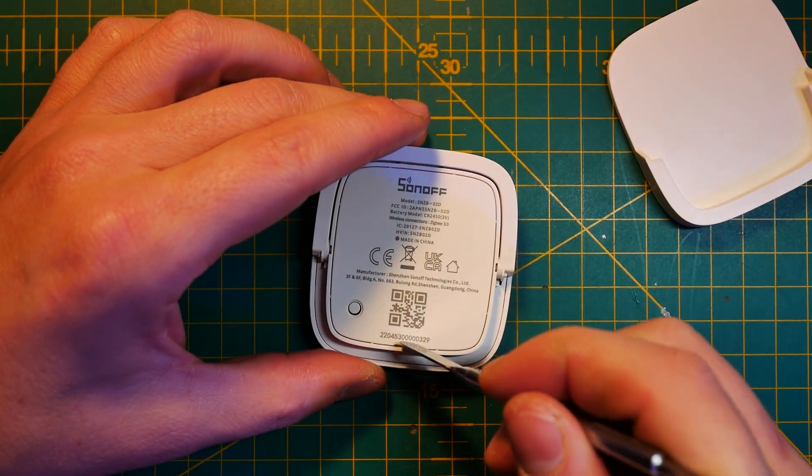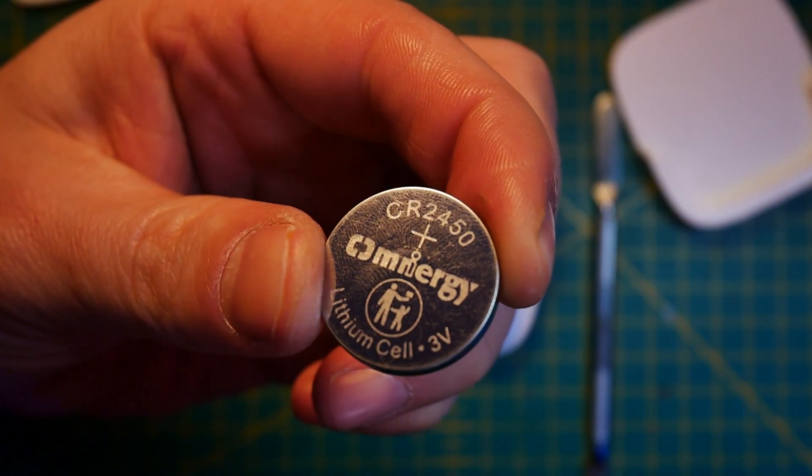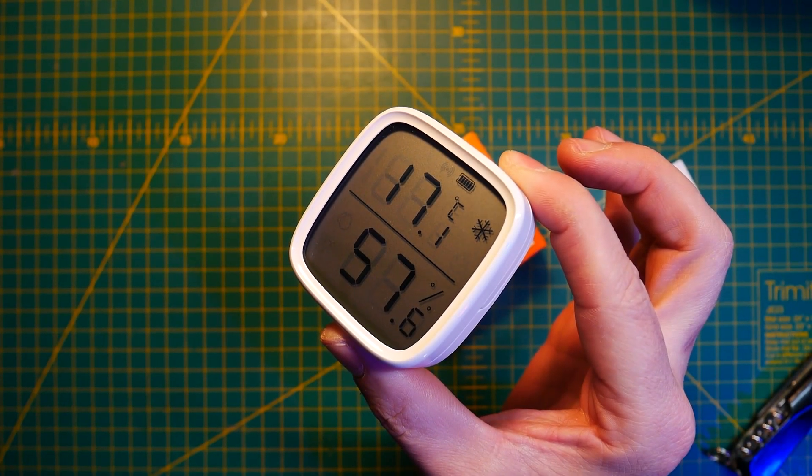Just like the original Sonoff Zigbee sensor, it uses the same CR2450 coin cell battery — one of those thicker ones, so the idea is that they're going to last much longer. My first complaint is that the sensor is pretty big, and I wish they would include a second battery for even longer battery life. I mean, they have all the space in the world on this sensor.